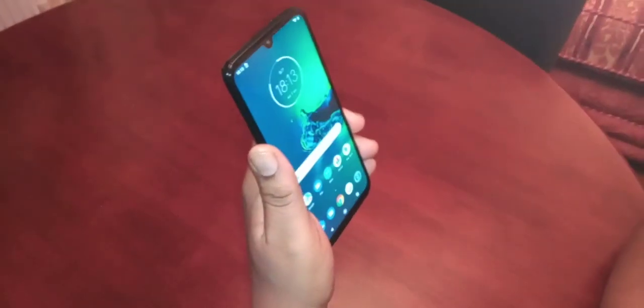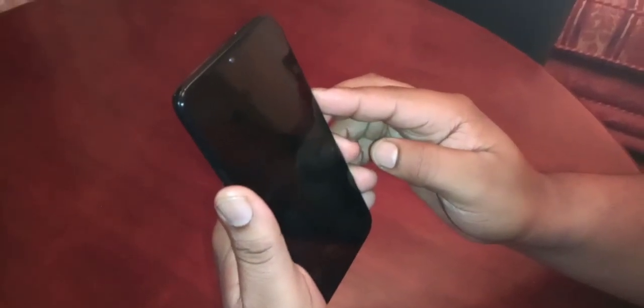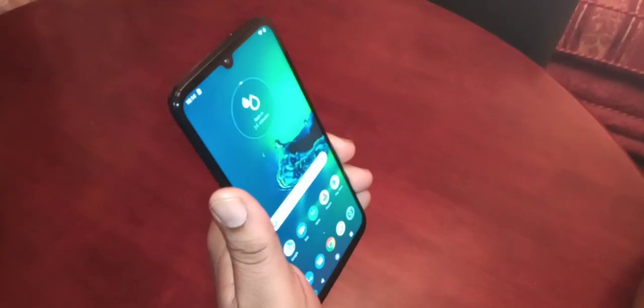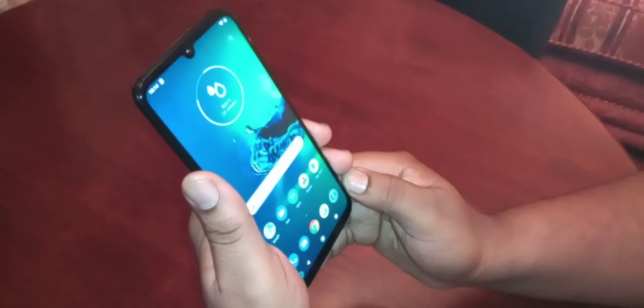When you look at the device it should unlock — there it is. Let's do that again: lock it, and when you look at the device it lets you straight in. It's pretty much instant.